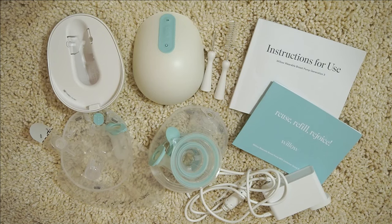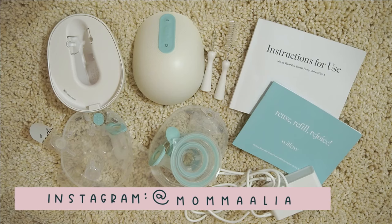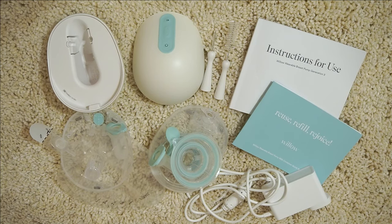Hey everybody, so today I wanted to share with you guys how to use your Willow 3rd generation breast pump. I've been using this pump for a couple of months now and have a pretty good hang of it. I thought I would walk you guys through what it comes with, how to put things together, even some stuff after you get done with a pumping session, just kind of walk you through it all. It is a pretty unique pump and there is a pretty good learning curve with it.